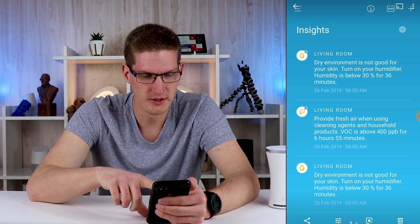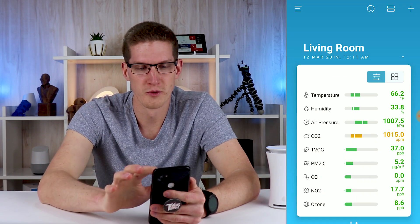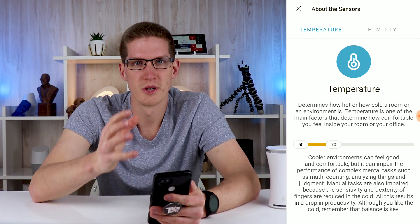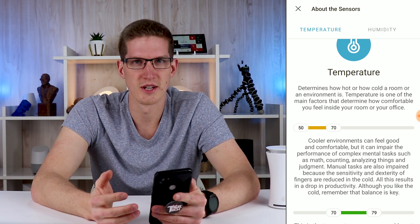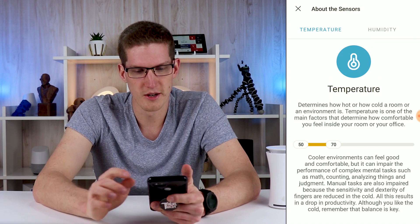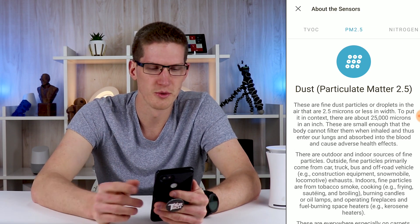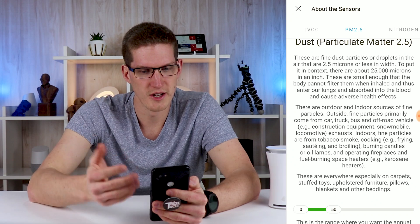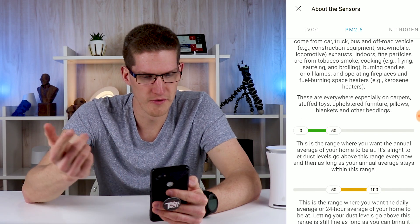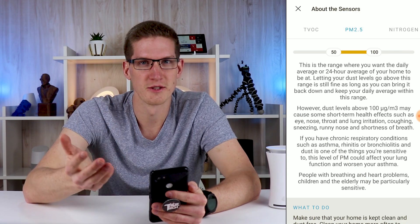Another quick example from Insights: low humidity — it says to turn on your humidifier, dry environment is not good for your skin. Another really helpful tool in the app is this little information icon, where you can scroll through all of the different sensors. It gives you a detailed definition of each sensor and what kind of effects they can have on you and your family, and how to mitigate them. If we go to PM2.5, it's basically saying it's fine dust particles or droplets in the air that are 2.5 microns or less in width, and that these are everywhere — especially on carpets, stuffed toys, upholstered furniture, and even in smoke.